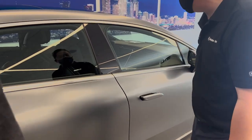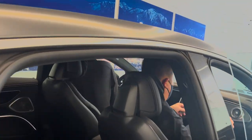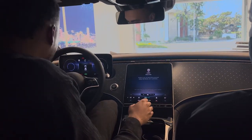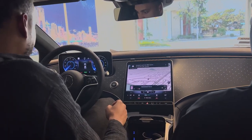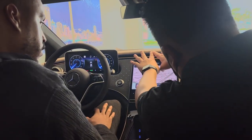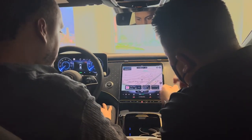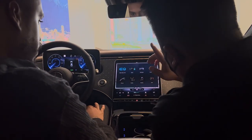Let's take a look inside. Have a seat. This screen contains all the features in the car — it's like the brain of the vehicle. You want to press the home button — it shows you all the features. So we'll go one by one real quick. Where it says EQ, push this.